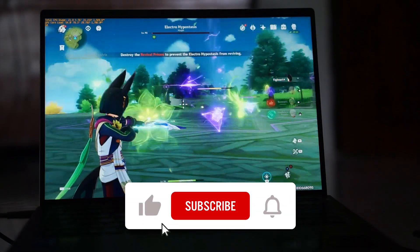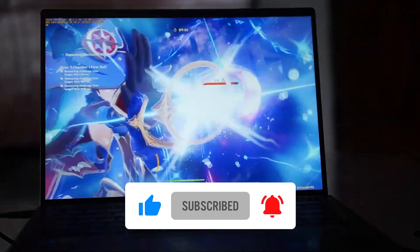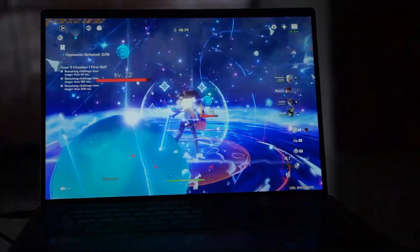If you liked this video, please like and subscribe to my channel. Thank you for watching and I'll see you guys in the next video.